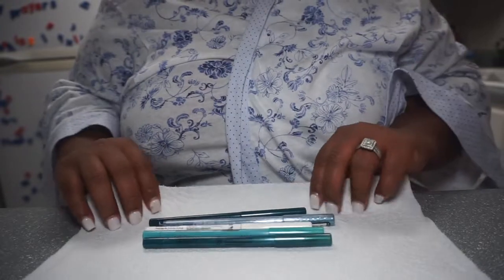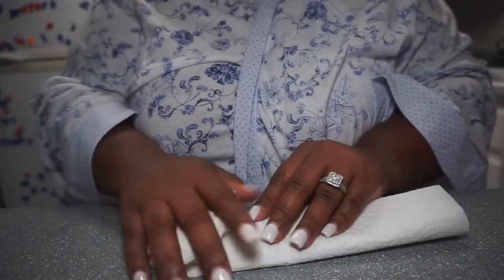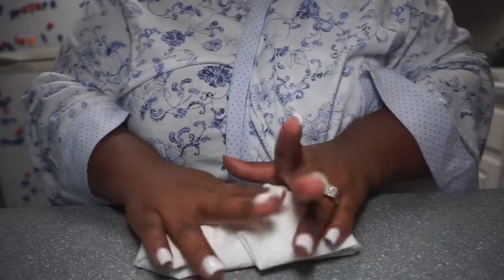So first you're going to put it in a paper towel, wrap it nice and snug, and put it in the freezer for 15 minutes.